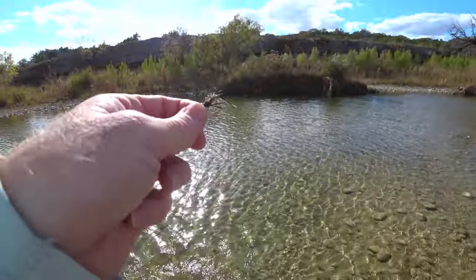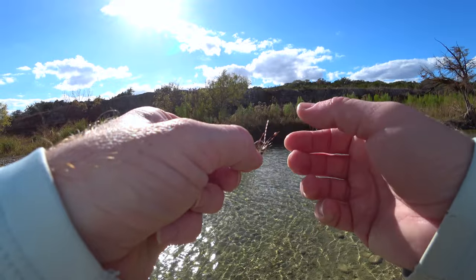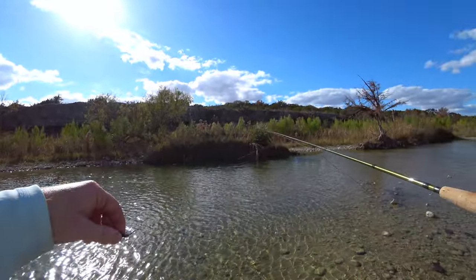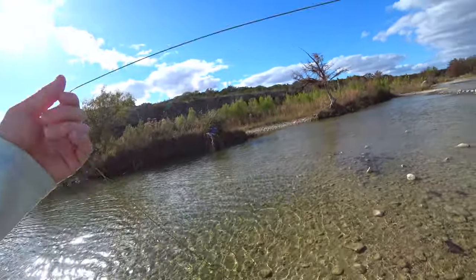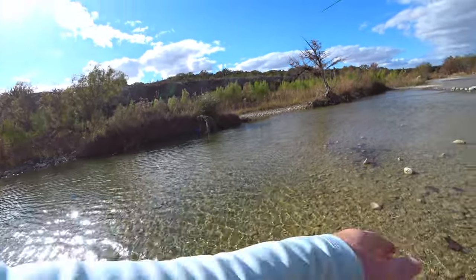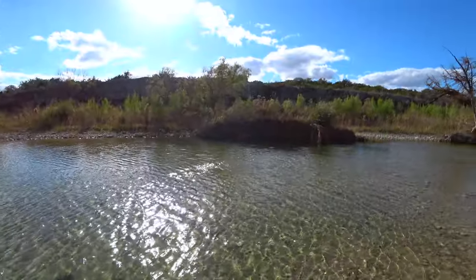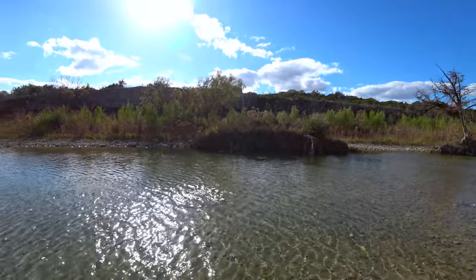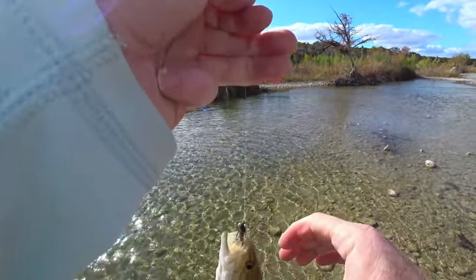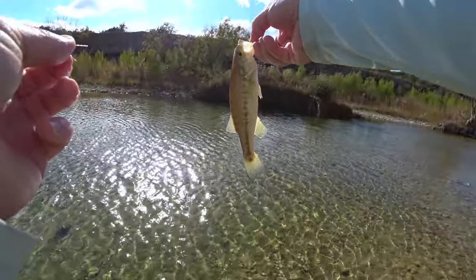It's a variation of Egan's Headstand, I think it's called - similar. It hits in the water and they just hit it.